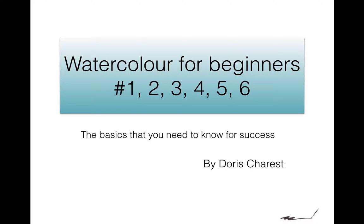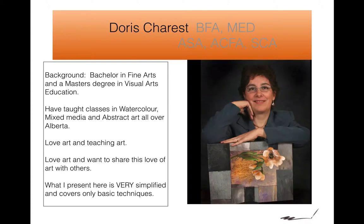Hi, welcome to Watercolor for Beginners — the basics that you need to know for success. My name is Doris Charest, and I'm here to teach you how to get started. I have a fine art degree and a master's in visual art education. I have been teaching for more years than I want to admit, and I want to share my love of painting and doing artwork with you.